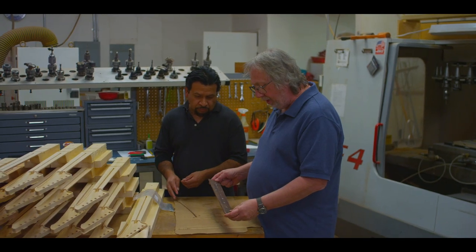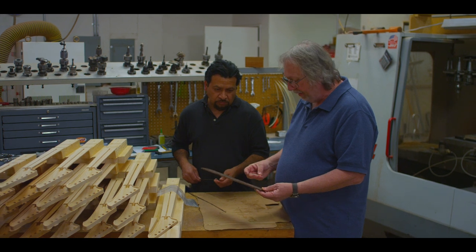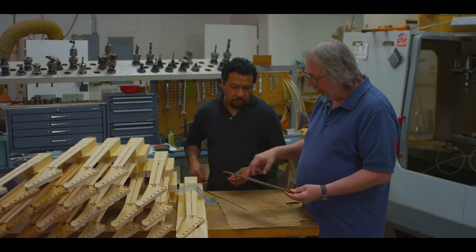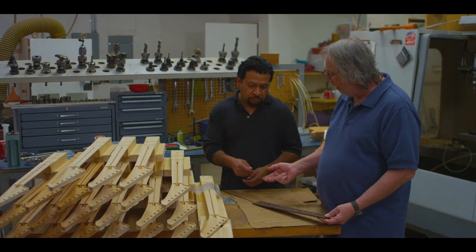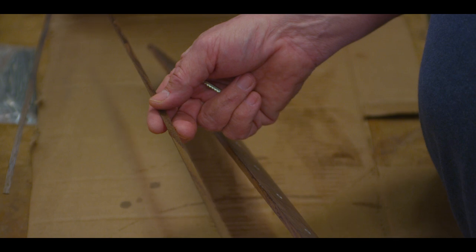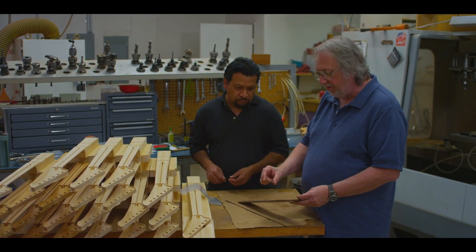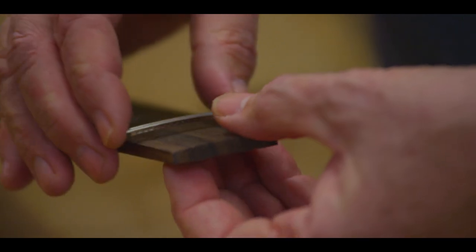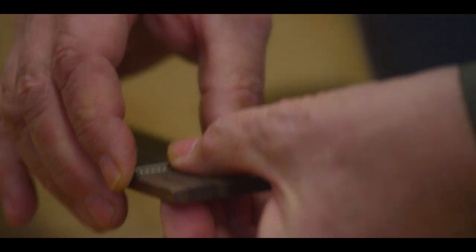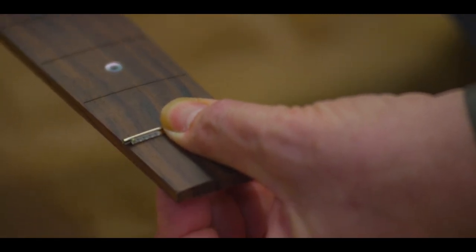What we have here is an Arte 4 rosewood fingerboard, which has our invisible binding. How we accomplish that is we cut the fingerboard as if it were going to get plastic binding, and then Louie makes a rosewood strip that acts as the binding, matching the rosewood fingerboard. We then have our fret wire vendor cut the frets to the length of the fingerboard at that particular fret and undercut the tang, so that you don't have any tang showing on the edge of the fingerboard, but the fret does extend to the edge of the fingerboard.